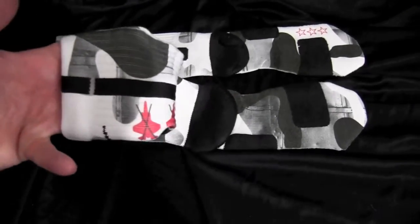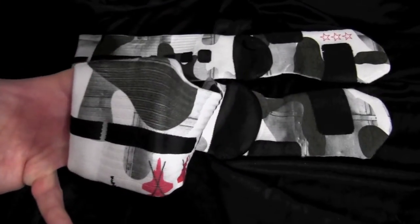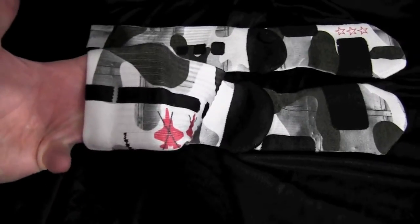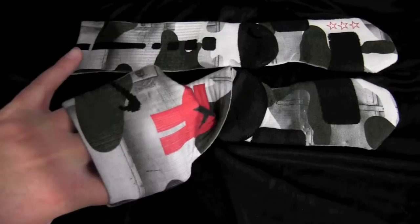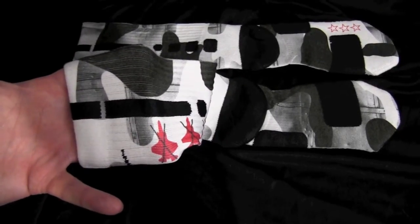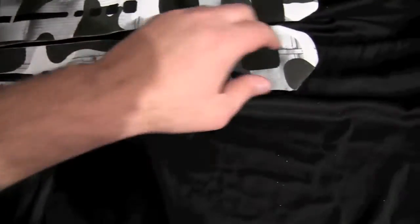We pre-stretch all our elites, so you're not going to really see any issues. I've got big hands so I'm stretching these a lot, but when you put them on they'll look good.